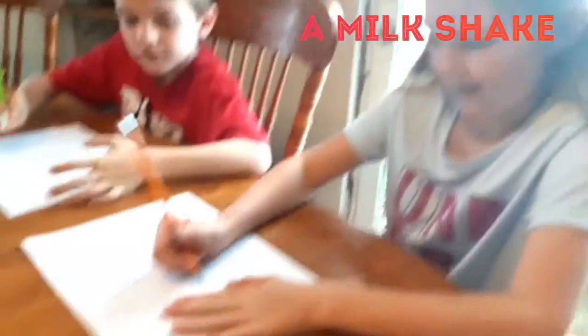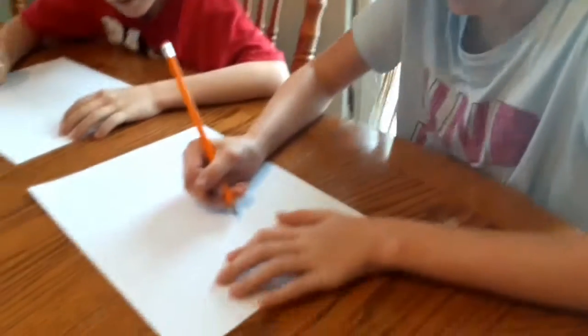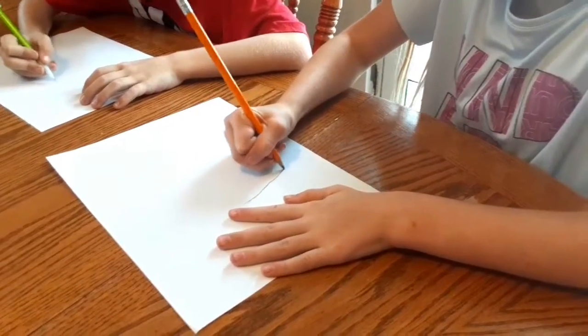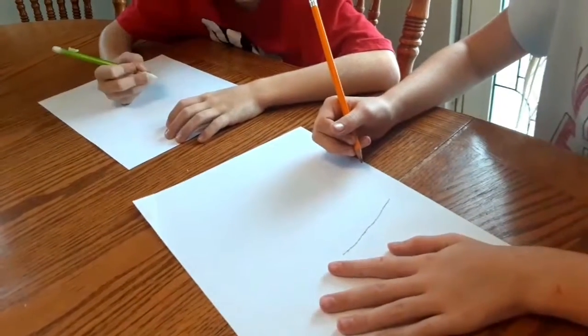So Allie is going to show Cavan how to draw a milkshake. We're going to start with this. Go! We're going to draw it over.